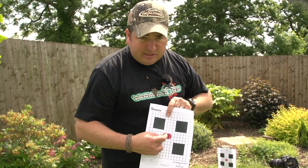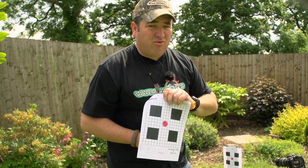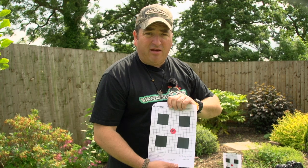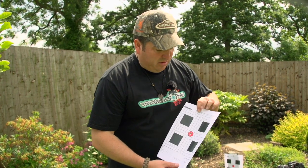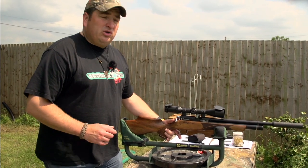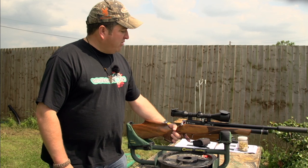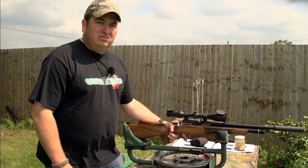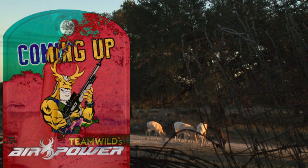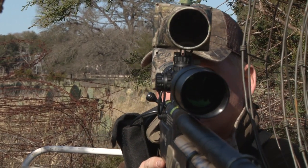They've shot really well — they've grouped dead centre on the target, pretty much all touching. What today's showing is that the Regal isn't pellet-fussy at all. It's taken everything I've thrown at it, all the different brands, and it's grouped with them all. Very impressed. I think that goes to show that the Daystate Huntsman Regal is a good performer with a wide range of pellets. The gun feels good to shoot, it's accurate, it cycles well. It's a keeper.